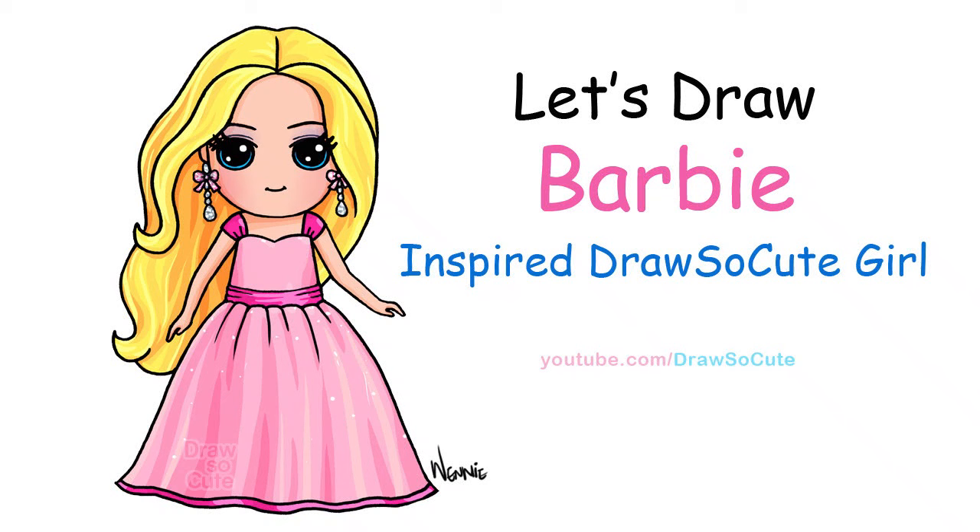Hi there, Wendy here from Draw So Cute. In this video I'm going to show you how to draw my Draw So Cute Barbie. So let's get started.